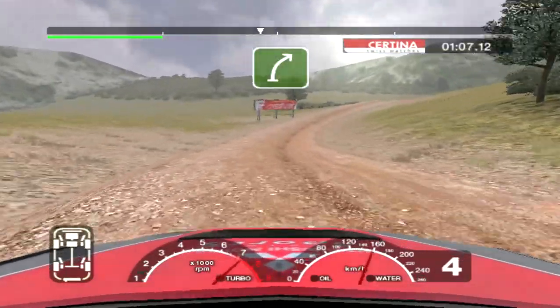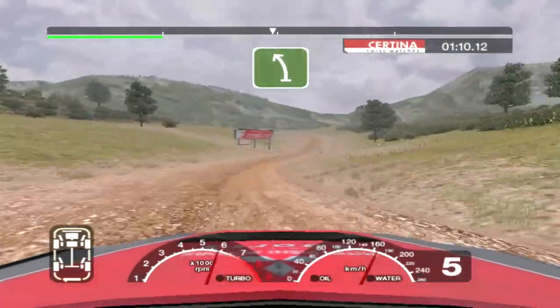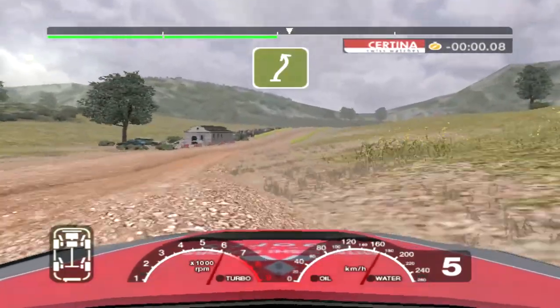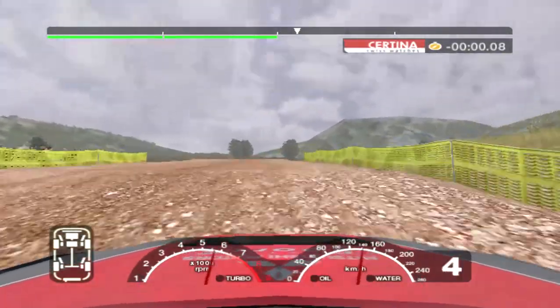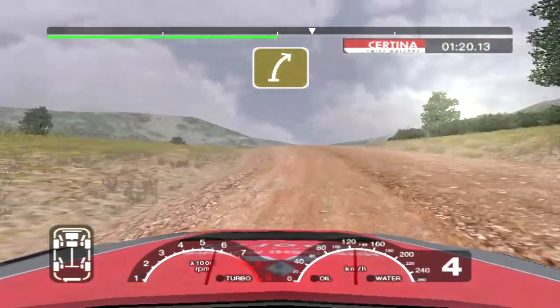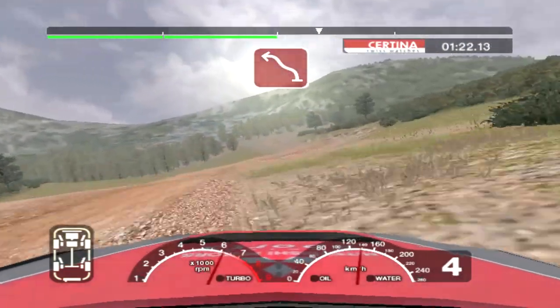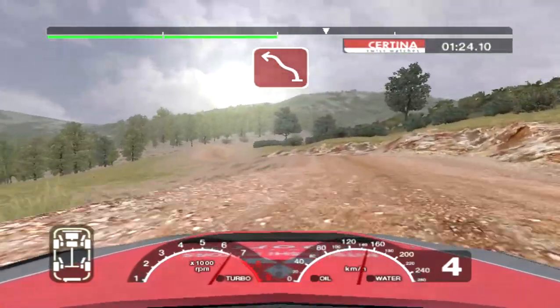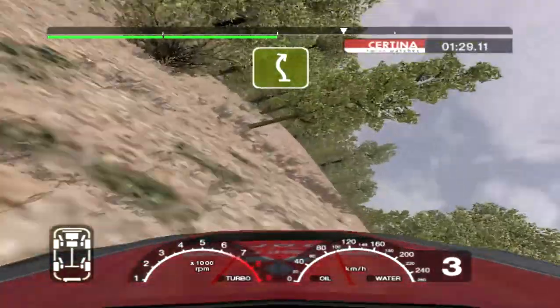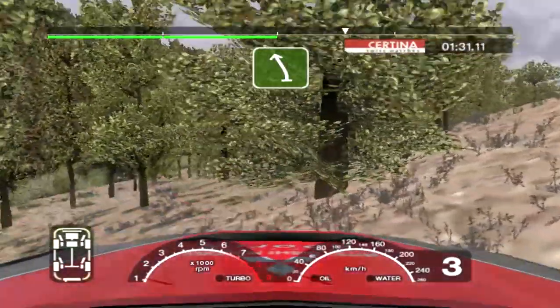Into long 6 right over crest, 30. Split into long 6 left over crest. Into 6 right, into crest and long 4 left over crest, opens. Into 5 right over crest. Into 4 left and right and turn 3 left. Into left and long 5 right. Into 6 left over crest.